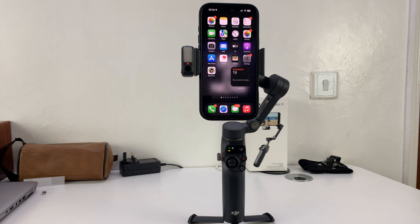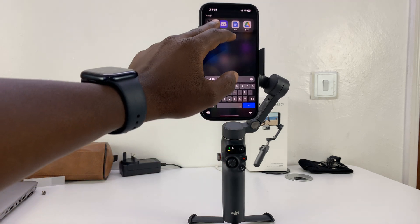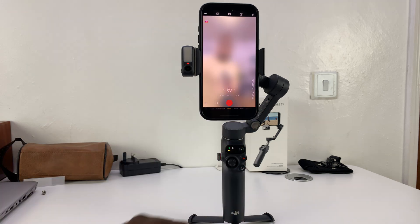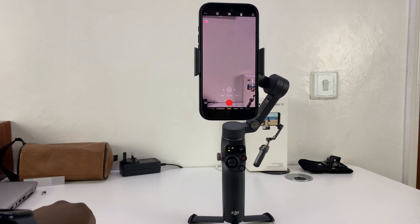You cannot use the default camera app of your phone or any other third-party app. You have to go to the DJI Memo app. Launch the app, and then you can use it to track anything you want. You don't even need the multifunctional module.